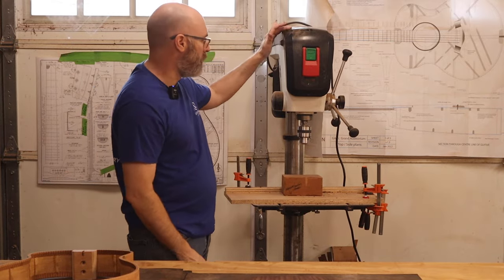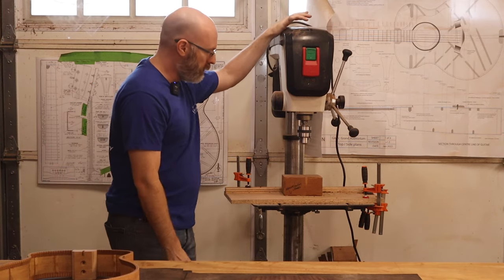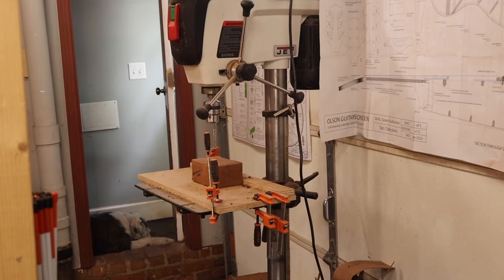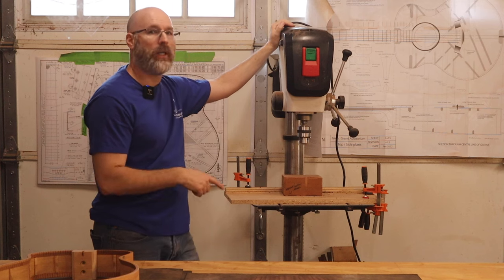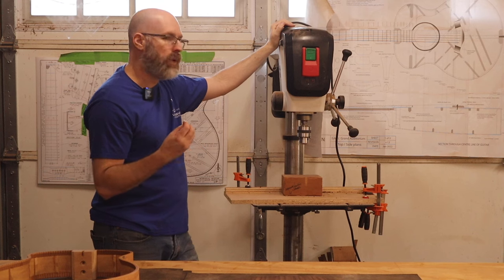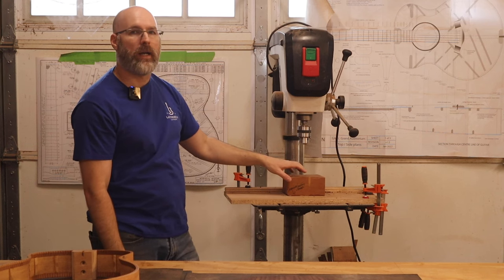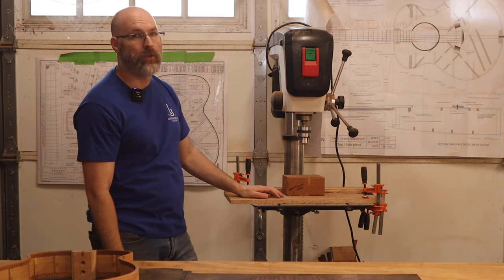In this corner of the shop we also have our Jet drill press — this is a 17-inch drill press. Truthfully, we don't use it a whole lot for the type of operations we do, but it is really important when we're drilling tuner holes in our guitar necks to get those holes clean and square. The drill press is primarily used for that, along with drilling bolt holes for our necks and some other things. I was able to get it from a cabinet shop I bought out some years ago.